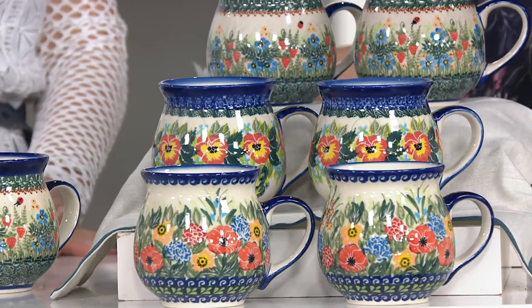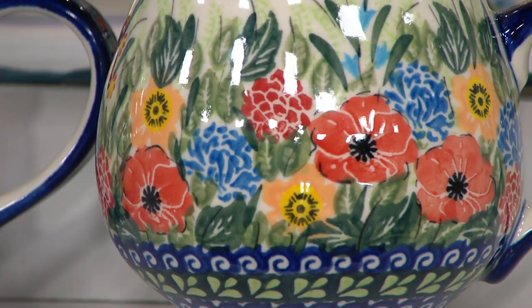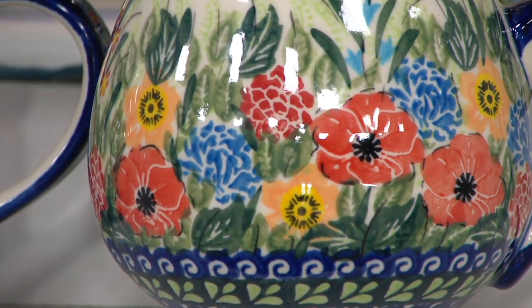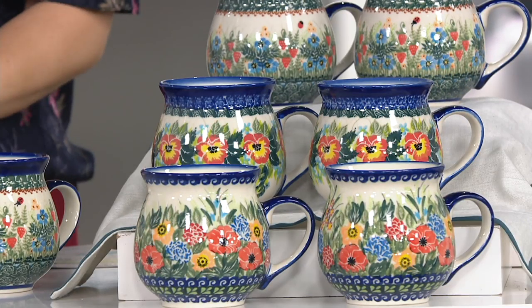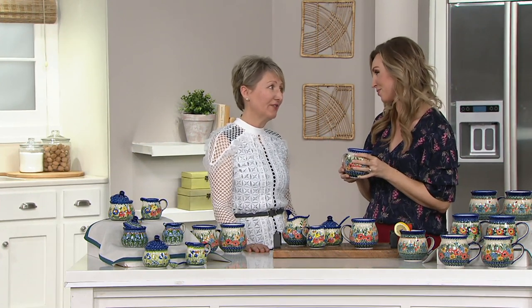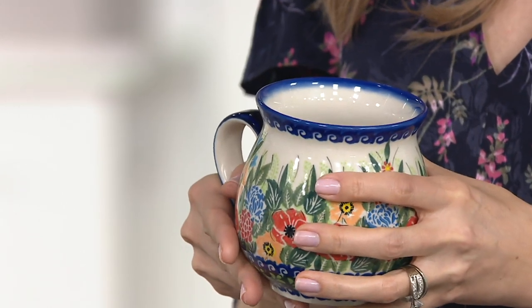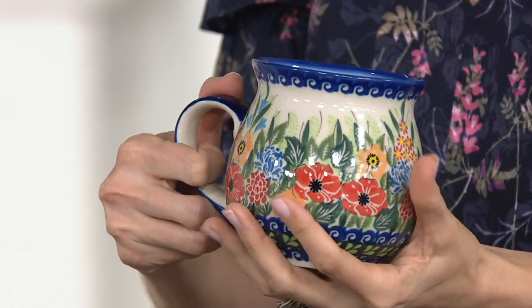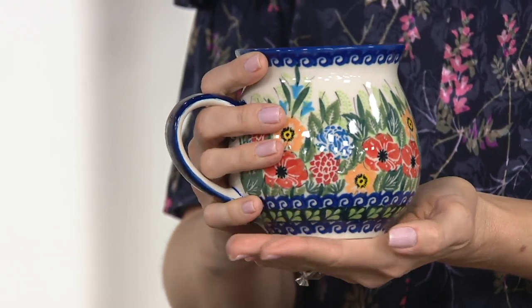Let's talk about your brother, because what he has done is he's created something really special — your family factory in Poland. Tell us about the history and the making of all of these special products. Starting with 25 artists since 2001, my brother Jacek and his wife Veronica opened a small company. With only 25 artists, we've been working for a long time, but our production has been always very limited. So he acquired, quite a few years ago, a hundred-year-old company that he completely restored, rebuilt, and brought back to life.